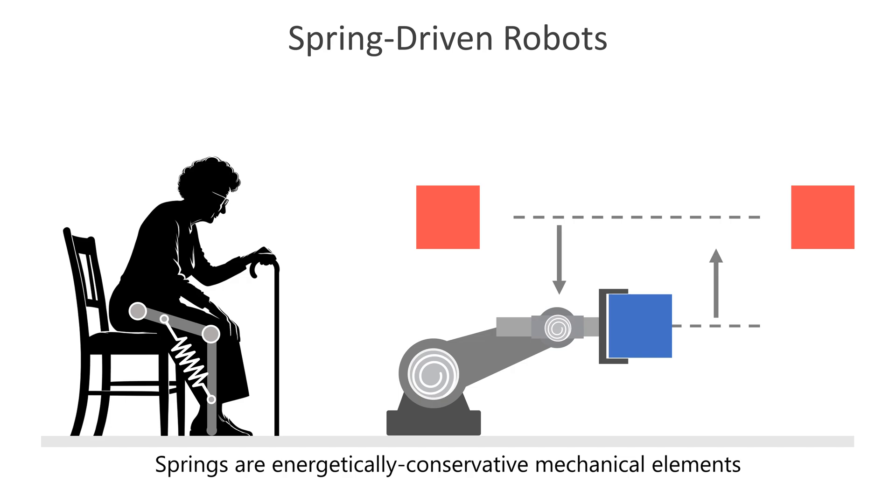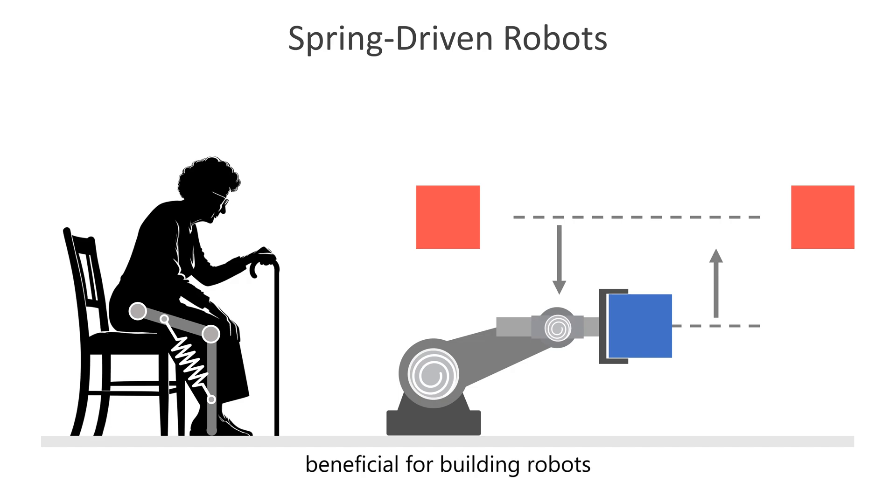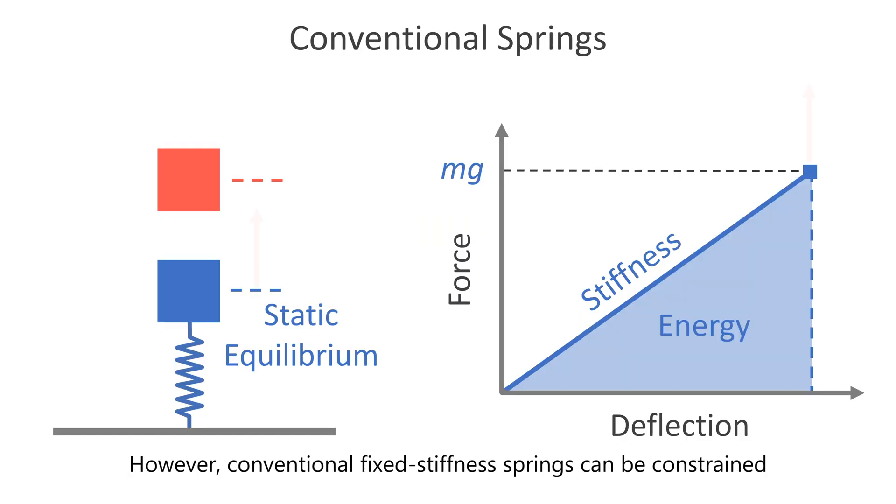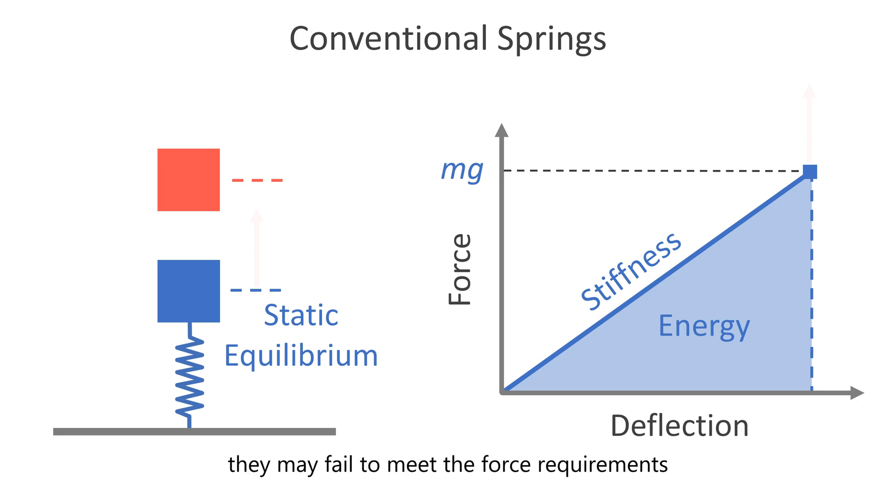Springs are energetically conservative mechanical elements, beneficial for building robots that require only a small amount of energy during cyclic tasks. However, conventional fixed stiffness springs can be constrained by their non-customizable force deflection characteristics. For instance, they may fail to meet the force requirements for upward movement from a static equilibrium, despite having sufficient energy to do so.